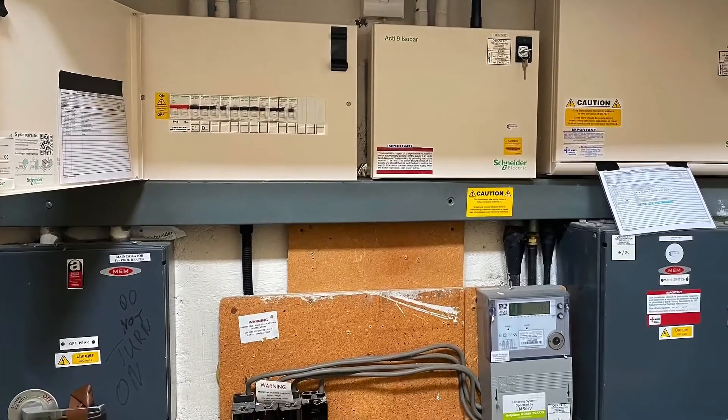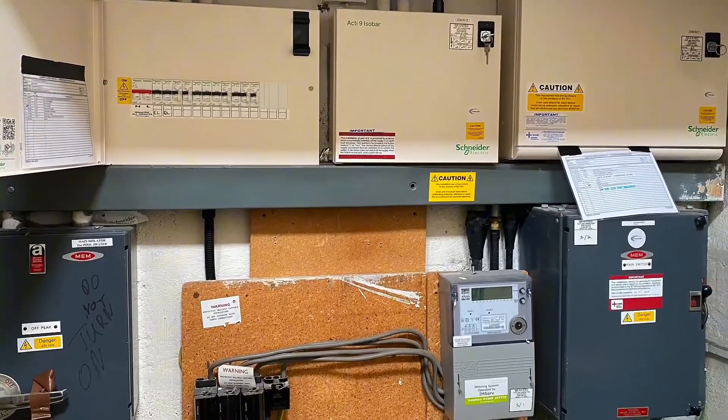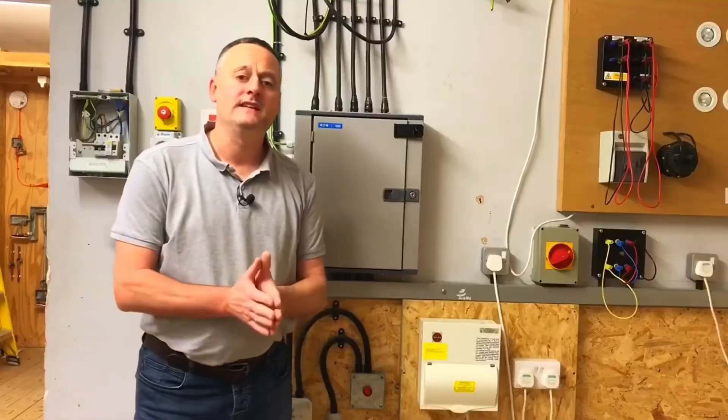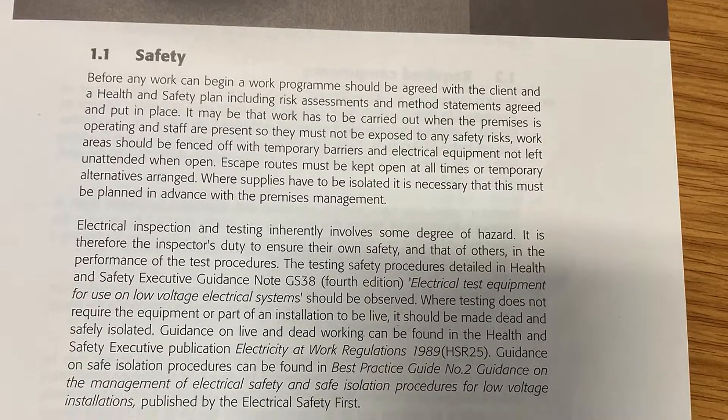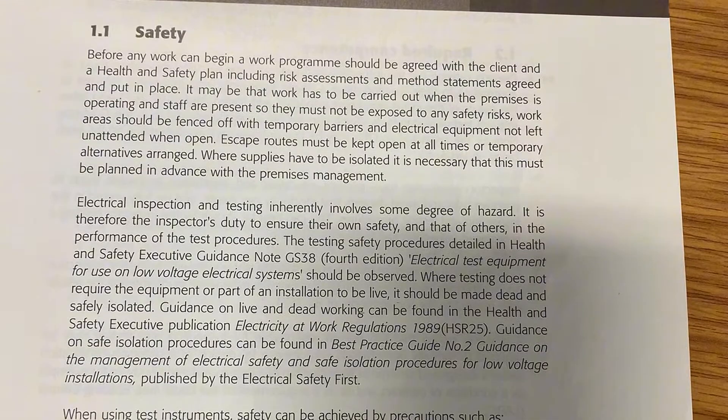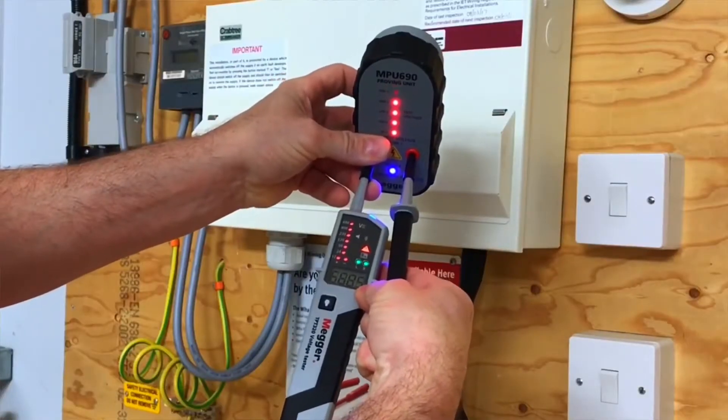In this video presentation we're going to look at the three-phase safe isolation procedure. In the classroom before starting this exercise we have discussed things like permits to work, signs and barriers and other procedures that need to be considered before the safe isolation process begins.